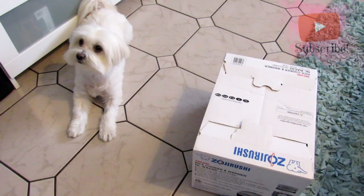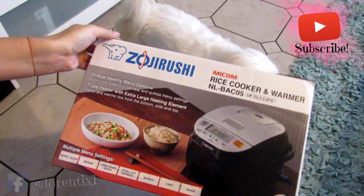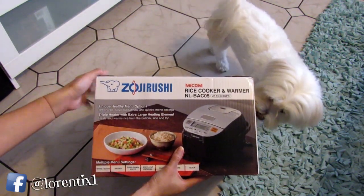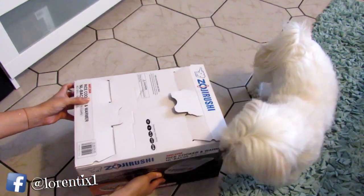My dog will be in this video — her name is Candy and she's so cute. The brand of the rice cooker is Soya Rushi. It was a special Christmas gift from our friends from Washington — thanks Lorraine and Gator!